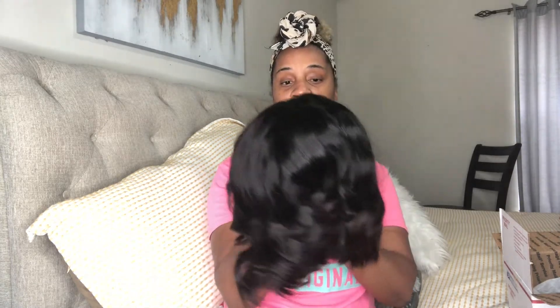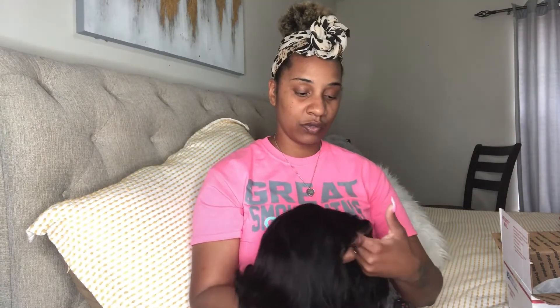It did take mine like two and a half to three weeks to get here, but that's still good time for her to do it. I wasn't rushing her because I know this girl had a lot of orders in front of me. But she came through, she really did. Make sure y'all go over there and support her - you won't regret it. This is some good hair; I've had this hair before. You can wear this for a long time if you keep it up.